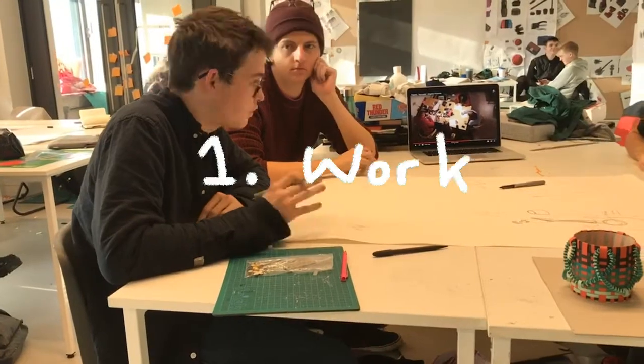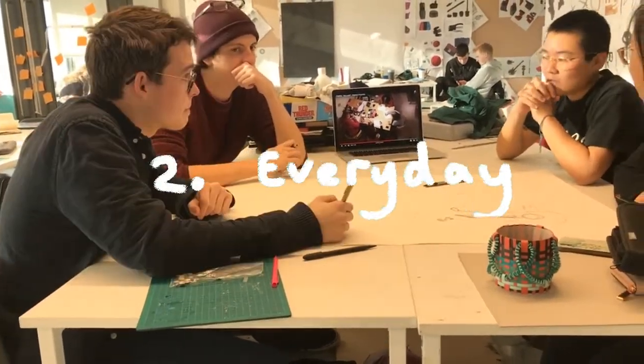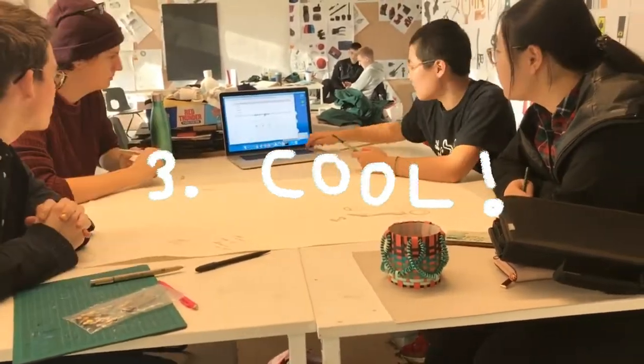So we got down to it. Firstly, it had to work without Shirley using her thumb. Secondly, she had to be able to use it everywhere and every day — Shirley needs sparkles at all times. And thirdly, and most importantly, it had to look cool.